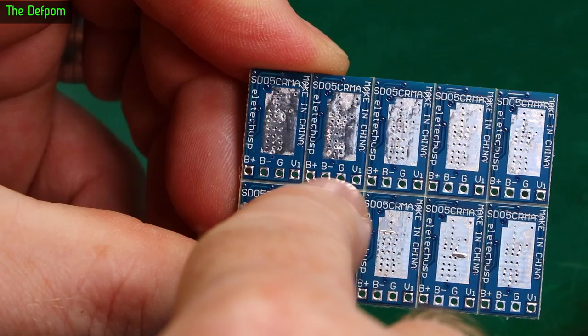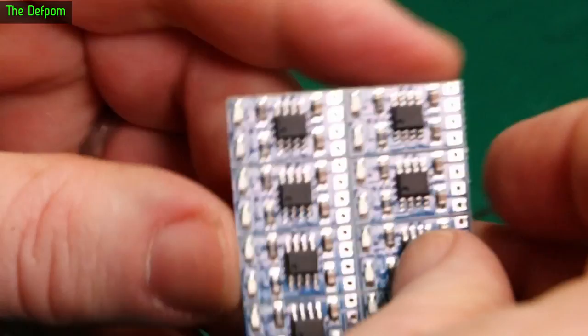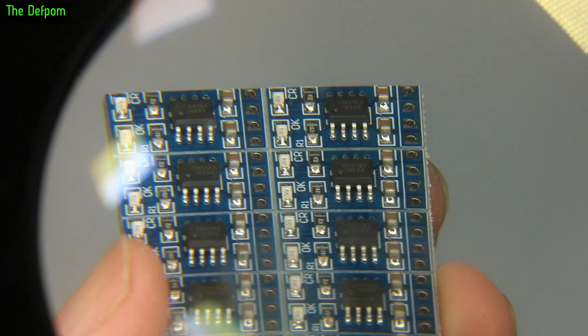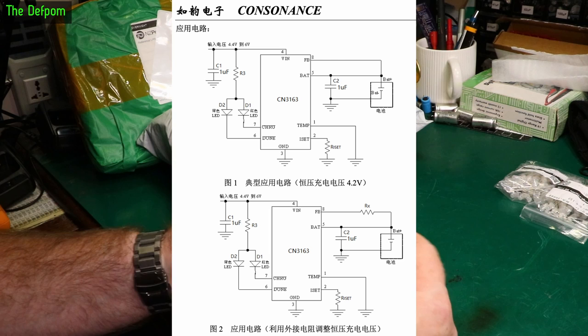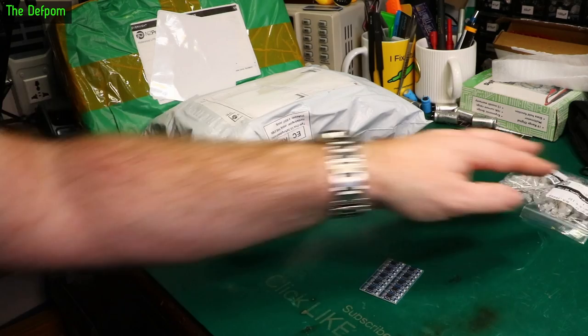SD05CRMA, B-B positive, G, V1. I think these might be charge controllers for lithium cells — that's what I think they are. Can you get numbers off those chips? I can just see this now. I think it says CH31 something. Not easy to get the numbers off these. They are CN3163s — I can just see it now. I have to get the light on them just right. But I'm pretty sure these are charge control ICs.